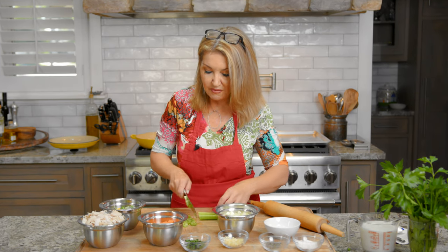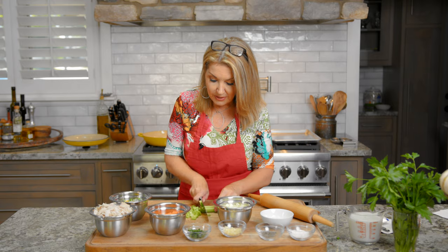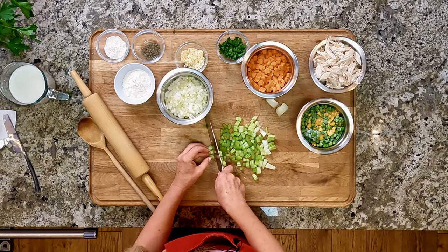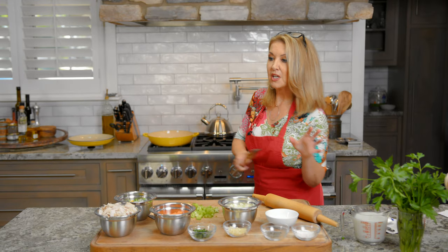I never was a pot pie fan - I just kind of was like, it's like soup in a crust. However, I found a recipe that was super delicious, and I'm gonna give you a little secret ingredient that I love that jazzes up almost any dish. This recipe has been a favorite with friends. My husband loves it. It's just easy. The nice thing about it is you really want to make the filling about a day ahead.